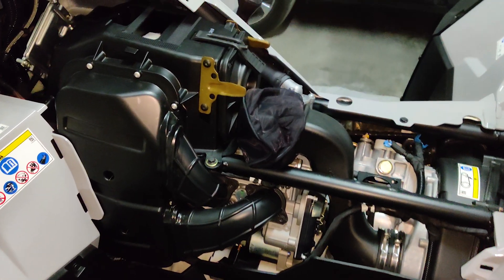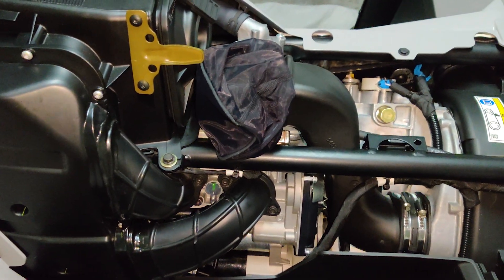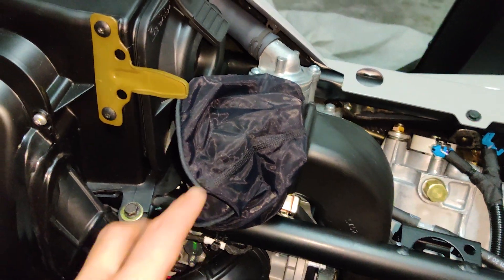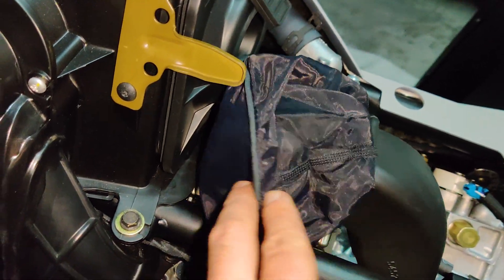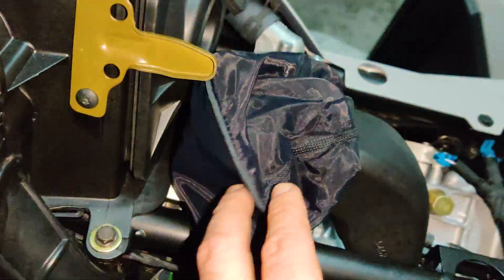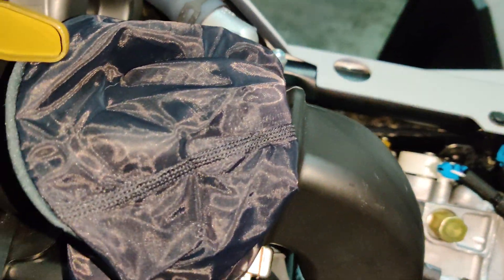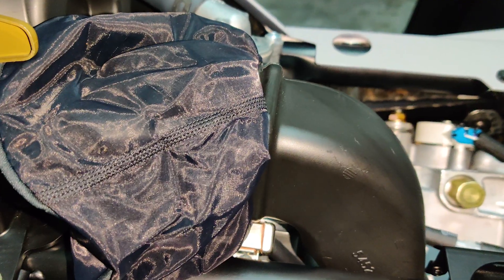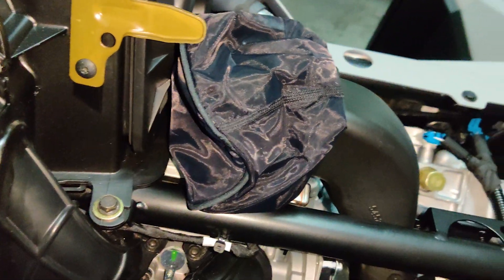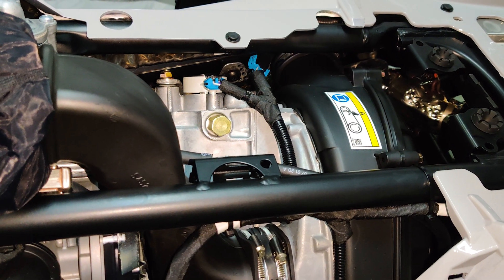Hey guys, I wanted to show you the new changes I made to my quad. I put a pre-filter on the CVT intake — it's a big pre-filter so it has a lot of room for the air to pass through. If you keep it too tight you'll reduce the surface area and risk having little airflow going in. This is supposed to let the CVT run cool and prolong its life and the clutch components.